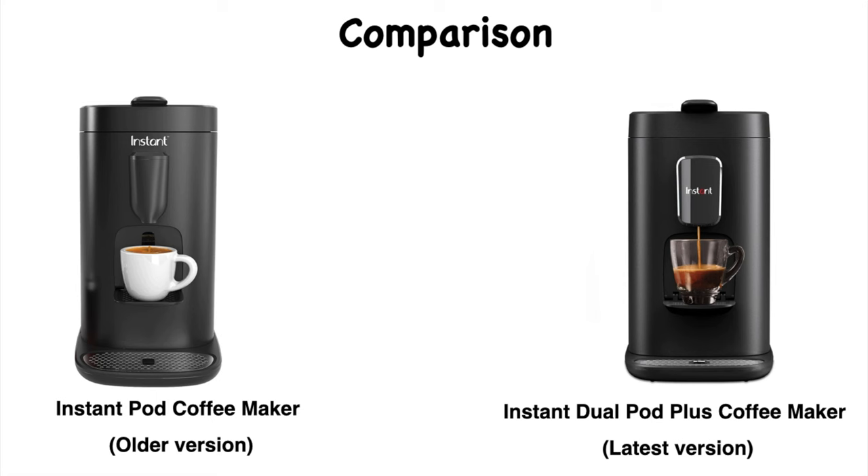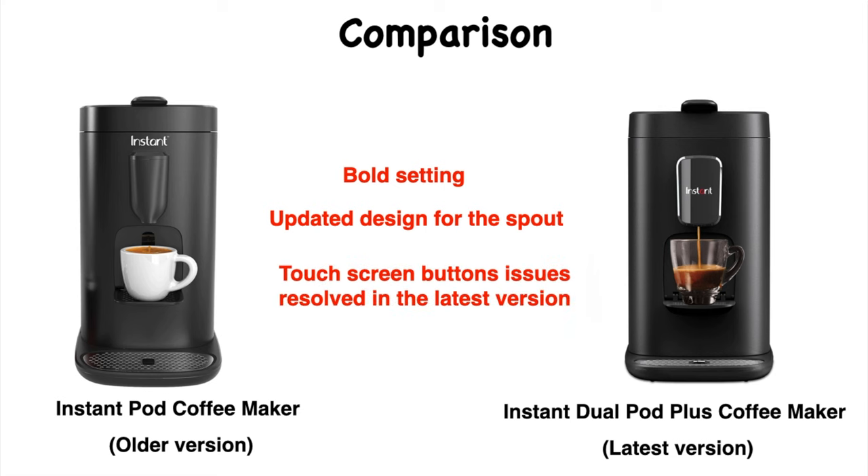Here is a comparison of the older version Instant Pot coffee maker on the left and the latest Instant Dual Pot Plus on the right. One key difference: the older version does not have the Bold setting, while the latest version does. Design updates were made especially for the spout, and touch screen button issues from the older version have been fixed. The older version is $145 USD and the latest version is $200 USD.